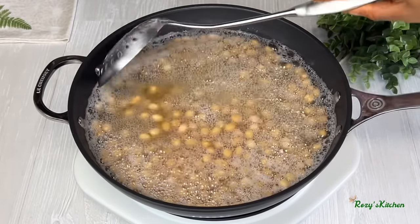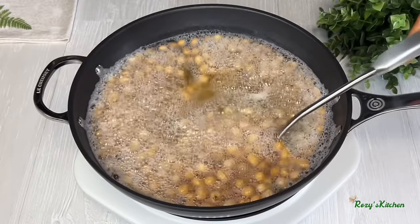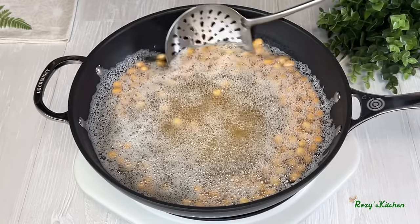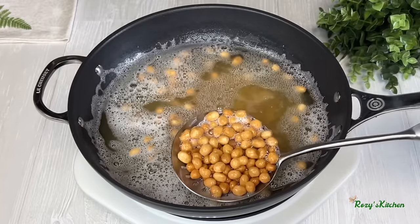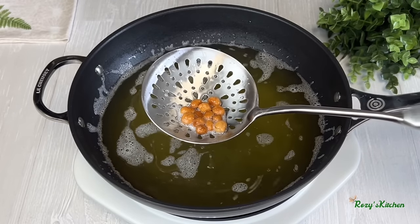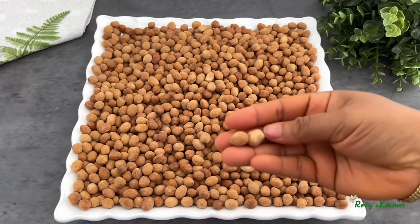Keep stirring until they are golden brown — when the peanuts are golden brown, they are ready. Remove them from the hot oil and transfer to a strainer lined with paper towel to remove any excess oil. You want to remove them a shade lighter than what you're looking for, because the peanuts continue to change color even out of the oil. Repeat this process until all the coated peanuts are fried. Spread them out and allow them to cool down completely before storing.